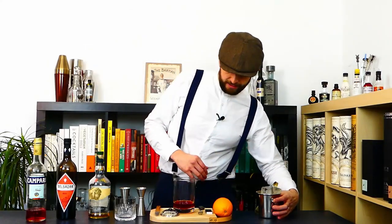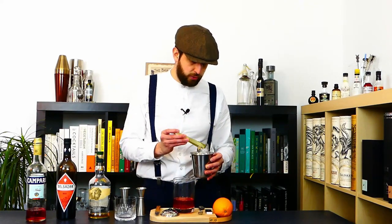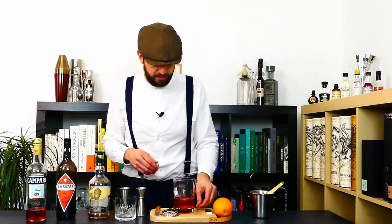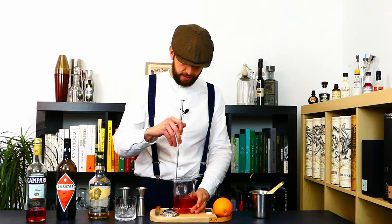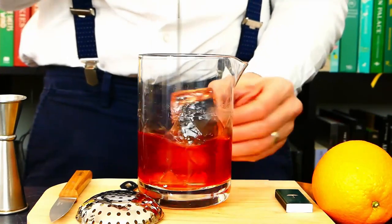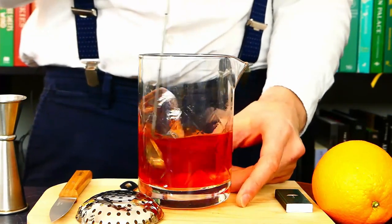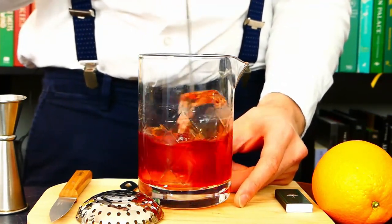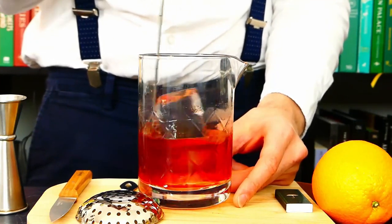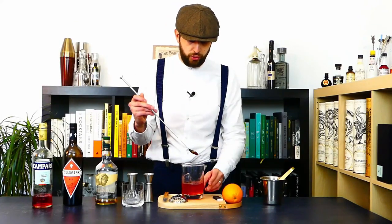Now we're just going to add some ice to our drink and stir it down to get it nice and cold, and get that very important dilution we talked about in the Negroni episode. You want to get that temperature down and that water into the drink to make it really pleasant. Dilution should yield approximately 20% extra volume in your drink, so here we should have 120 ml total in the resulting drink once you get that all-important dilution.